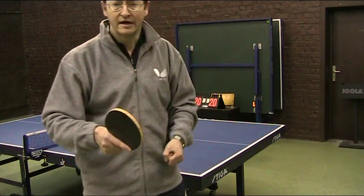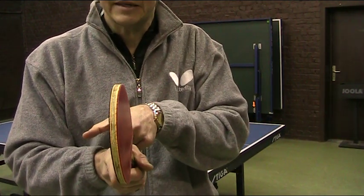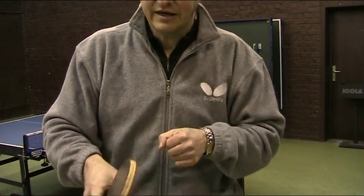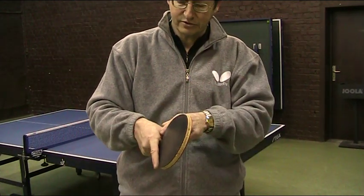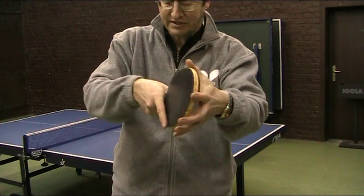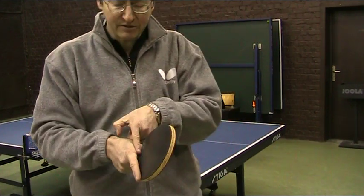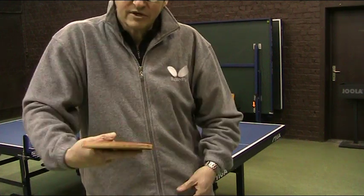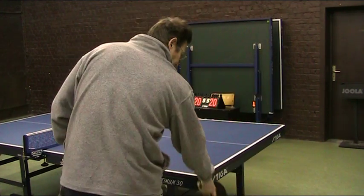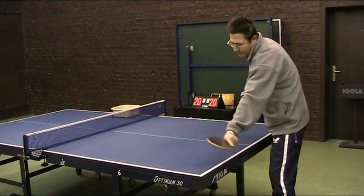The problem will come when you need to play forehand — it won't be so good. When you have the grip a little more forehand-oriented, like players Mavengi, Wangtao, and others in the late 80s and early 90s used to play, with an angle almost like the pen holder grip, the problem is playing backhand at top speed — the wrist is not loose enough. For forehand, with this grip, you come really parallel and it's much better.